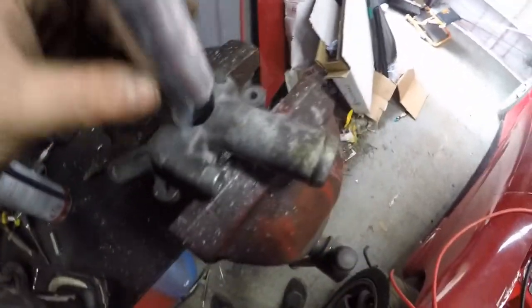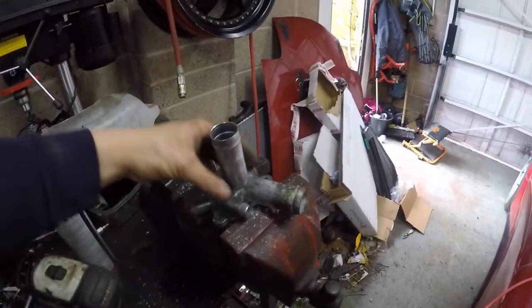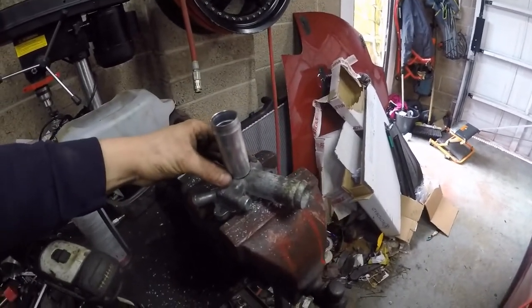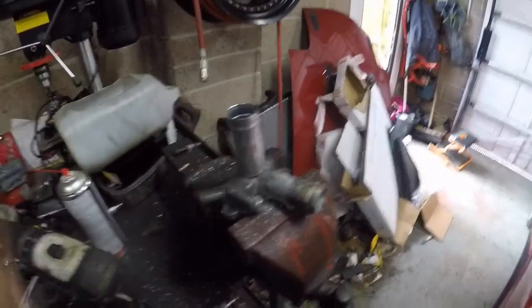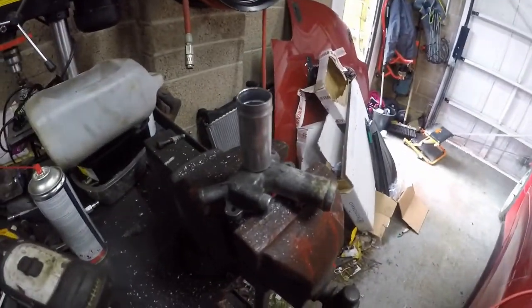I've drilled a hole in the top and this now fits in there nicely — a bit more flowing than the stock one as well because it has to come around and disappear in that direction. I've got myself something like a K-Tuned one, but I don't have the money so I prefer to make them a lot cheaper, and I find it fun.